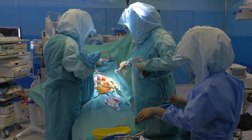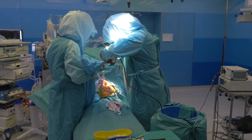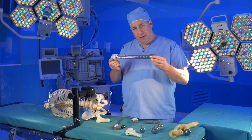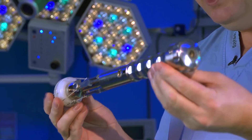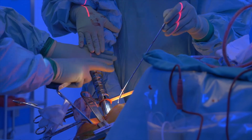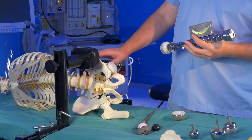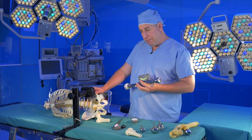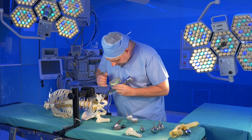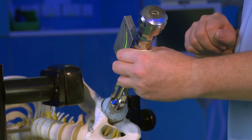Once the hip joint is exposed, the acetabulum is reamed out to make space for the acetabular cup. In order to get the acetabular cup and the resurfacing in the right position, we use the standard instruments with the addition of a spirit level and a laser guide. We position the patient very carefully on the table to get the pelvis in the right place, and then we place the cup using the spirit level and laser guide to put it in what we think is the right place.